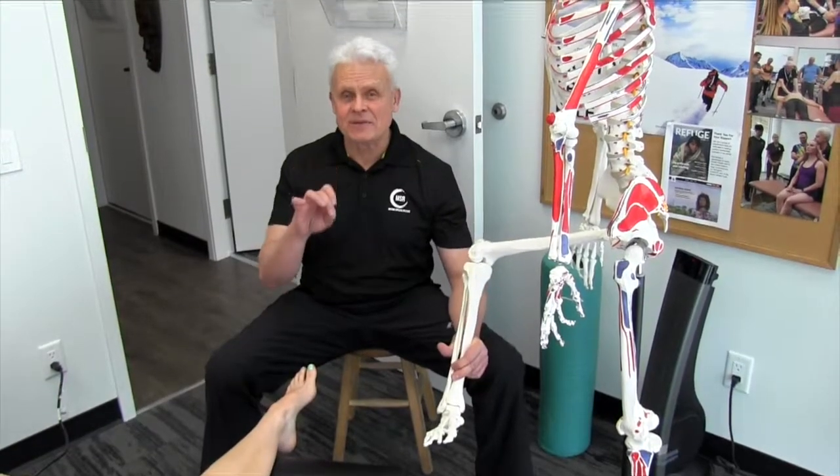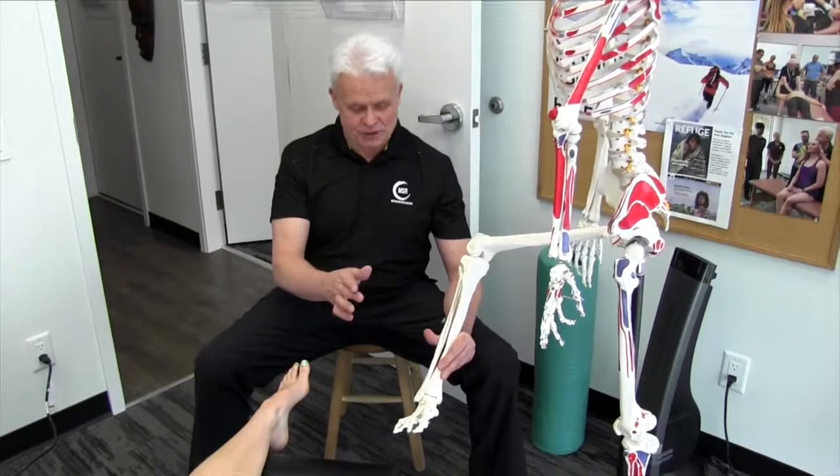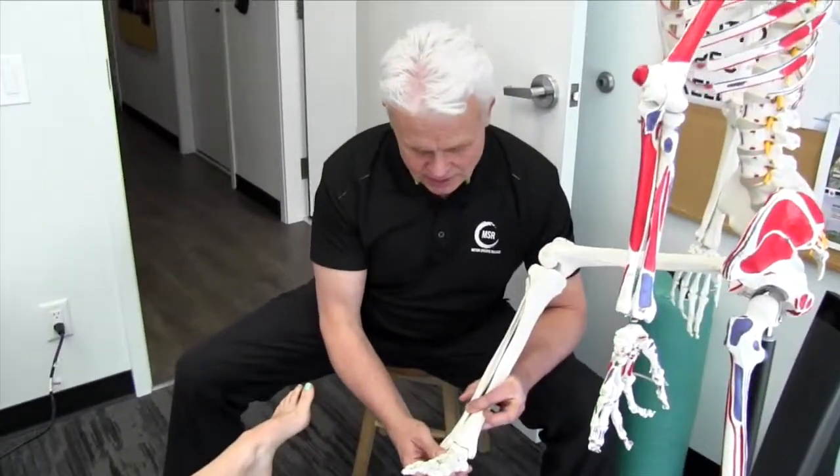Let's go over the seven-point MSR mobilization of the ankle and foot. I'm going to get you to come in a little bit closer here so we can actually take a look.